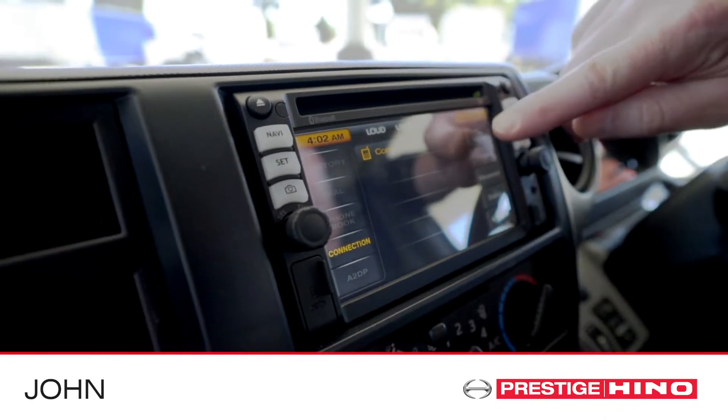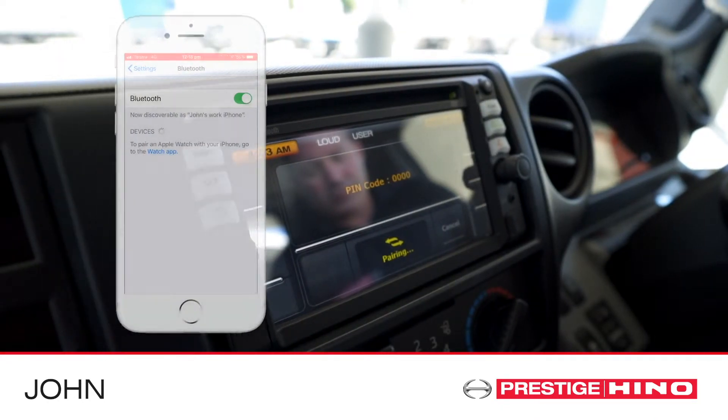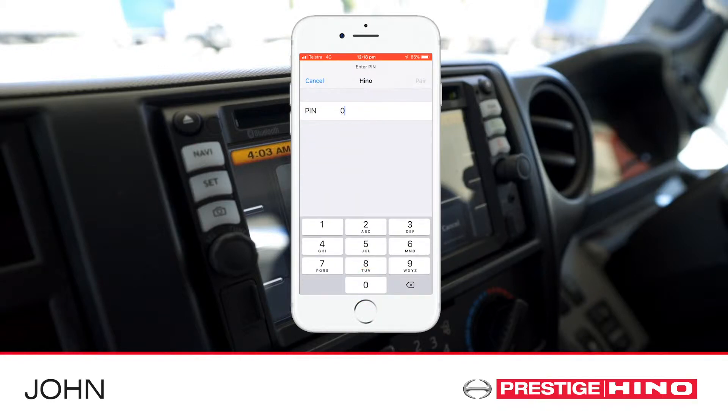Press the pair button on the right hand side of the screen. Once you push the pairing button, ensure that your phone is in Bluetooth mode. Select Hino from the device list and enter the pin code displayed on the multimedia screen.